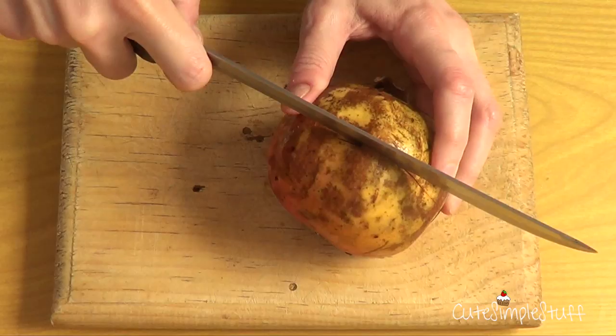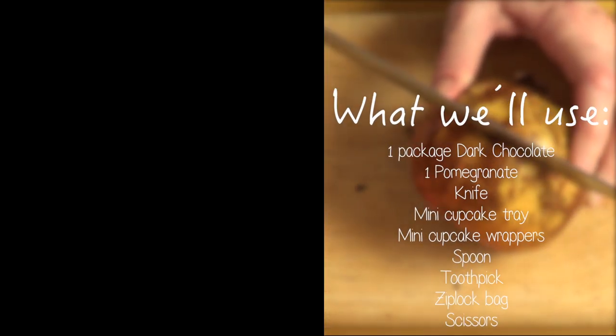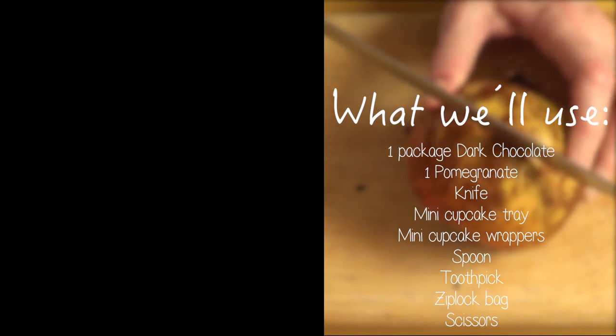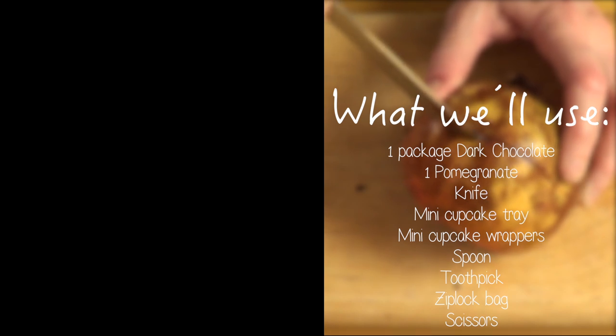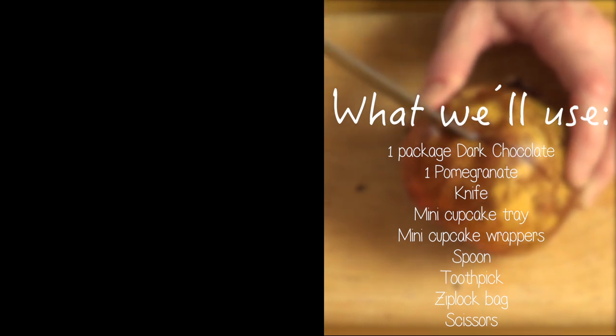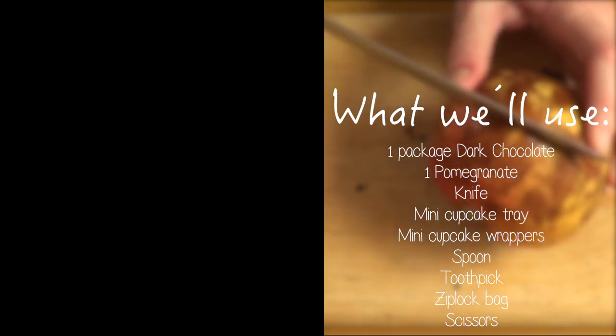For this one, we're going to be needing dark chocolate — I chose dark chocolate because that's the one I like the most, but if you prefer you can always work with mild chocolate or white chocolate, whatever you prefer. I'm going to be using one pomegranate, a knife to open the pomegranate, and a mini cupcake tray with wrappers.